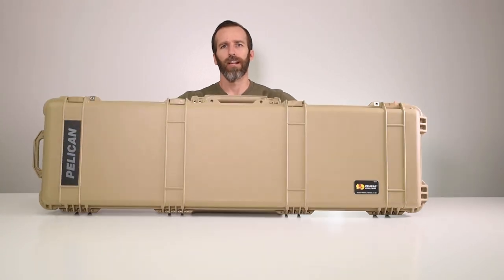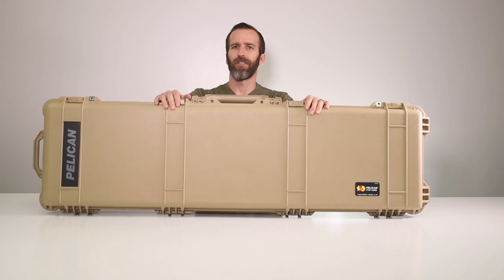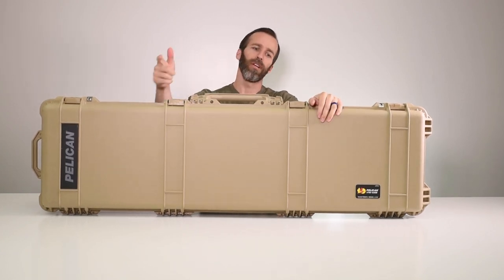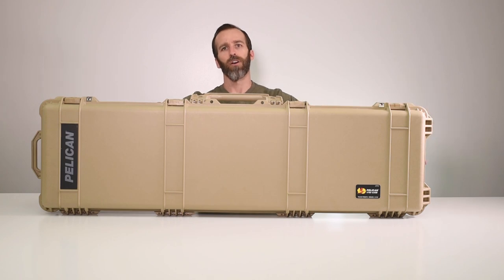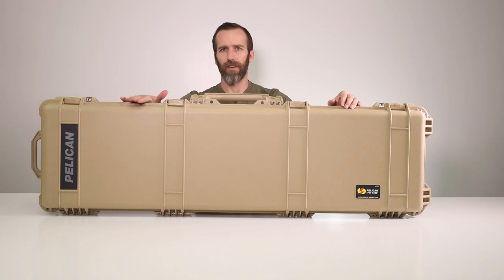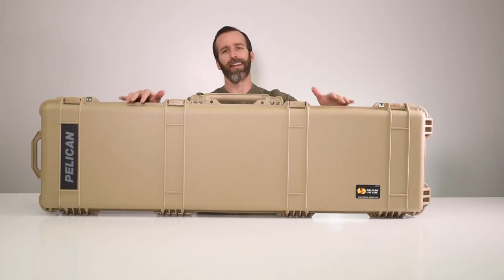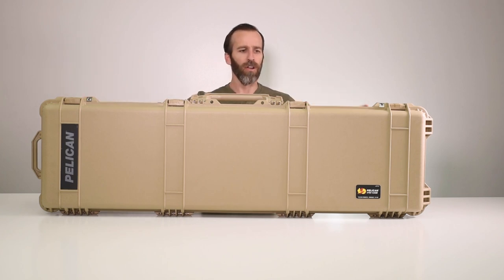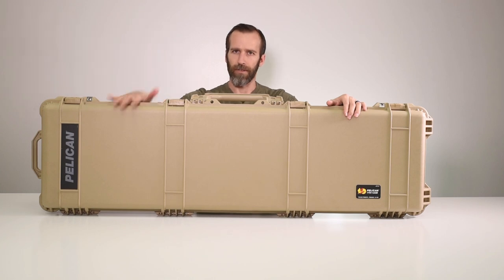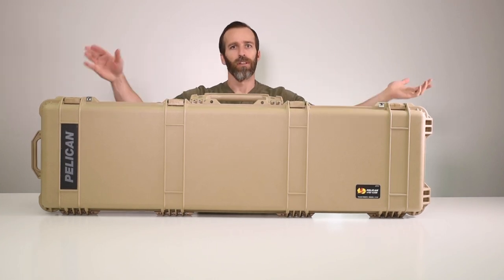In today's video we are looking at the Pelican 1750 case with foam in desert tan. This case comes in three colors: desert tan, black, and OD green. This is one of the longer cases with a lower profile that Pelican sells. We have the 1750, then we go down to the 1720 and the 1700. They also have the 1780 which gets bigger all around, but the most popular cases in the long case category are the 1750, 1720, and 1700.